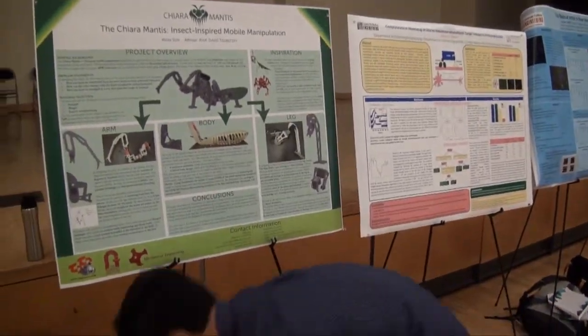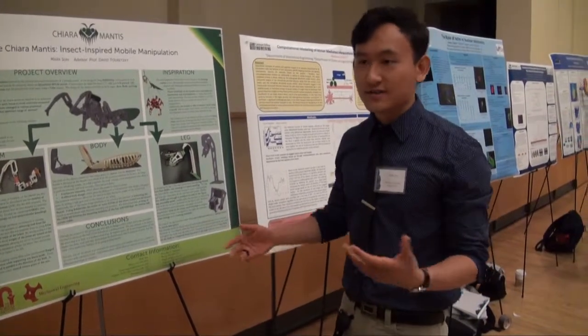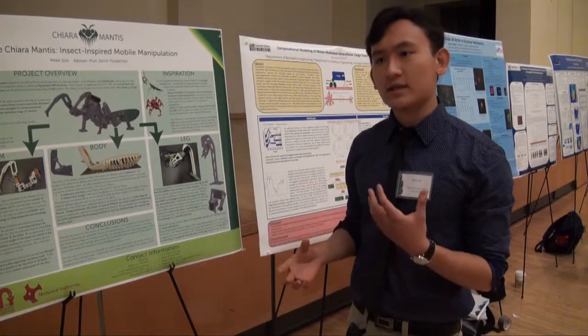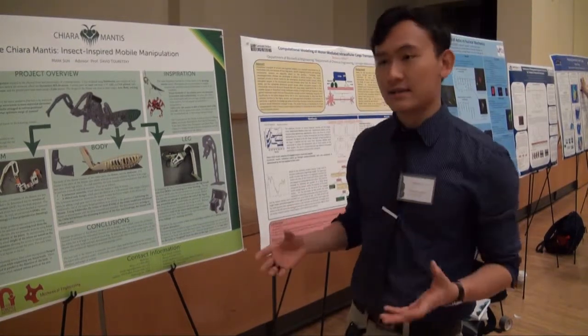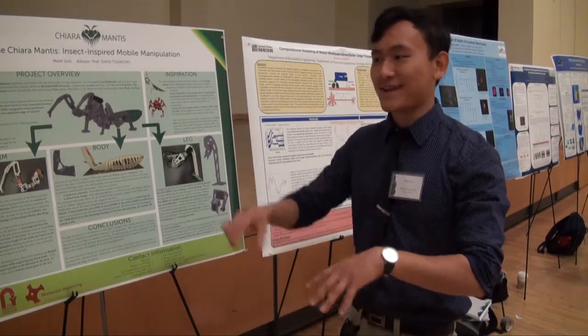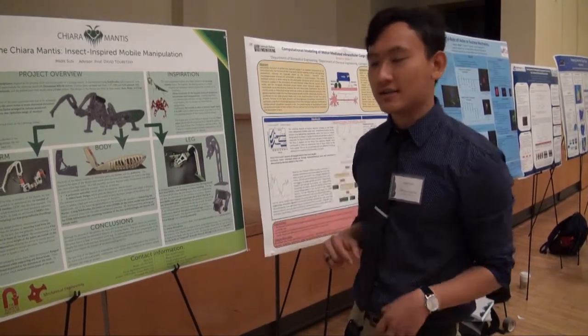As of now, everything is still in parts, but our next step is to put everything together and assess the stability and balancing of the robot while it's on four legs, on two legs, on six legs, and with the arms outstretched and doing things.